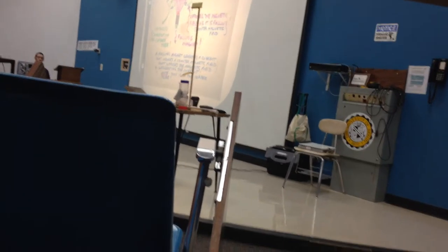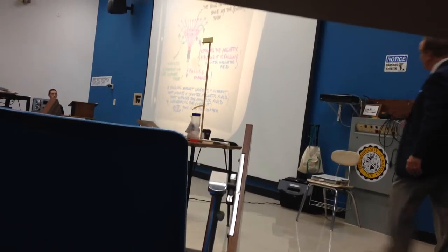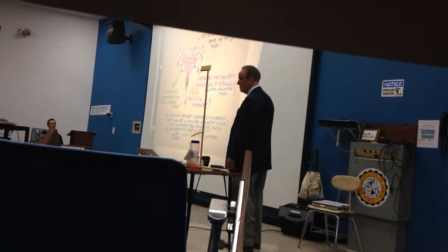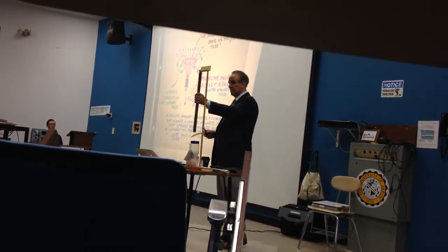We are definitely going to have to go to some light up front here so you can see this. And that's what it's representing — the copper tube. I just didn't take it all the way down. So we're visualizing that copper tube.